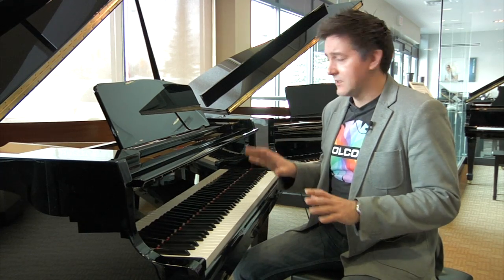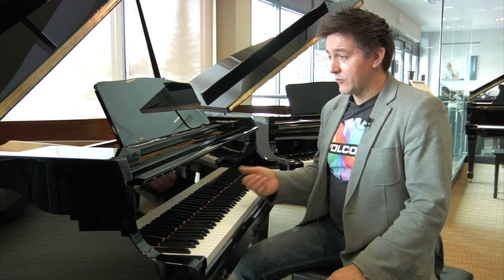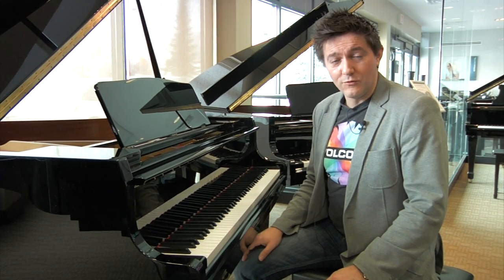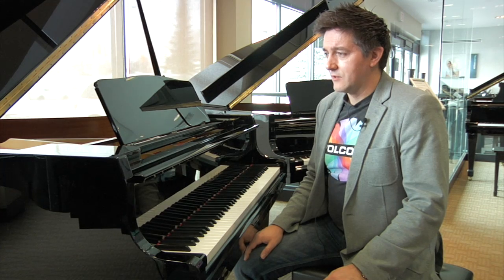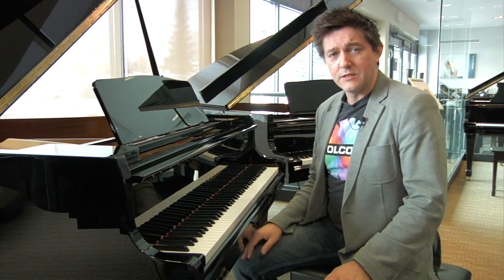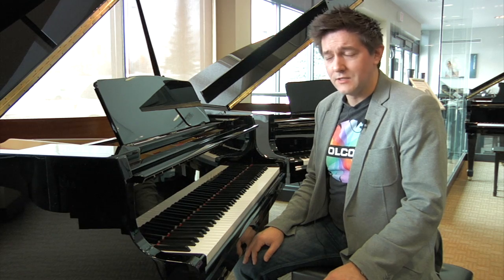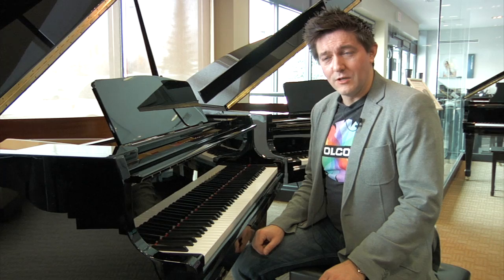We're going to look at specifically how those two instruments are different, but more importantly and more fun, I'm also going to give this thing a real test drive. We're going to do a little bit of playing later on in the review, mic it up really nicely so you have a chance to get a taste, and of course anytime you feel like coming down to any one of our showrooms we've got GL-10s ready to play.